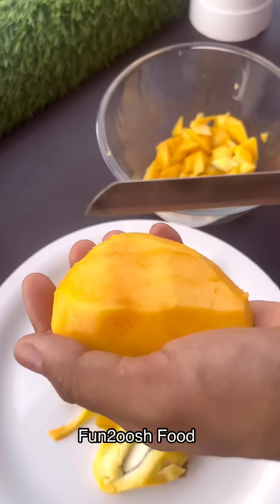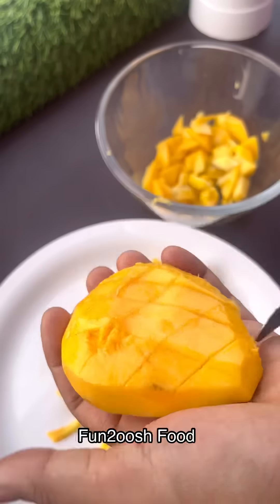I took mango and cut it. I use a new one.